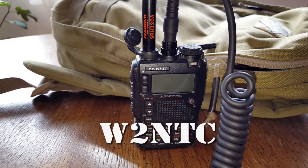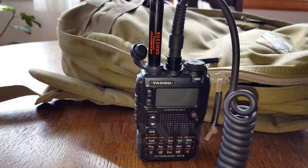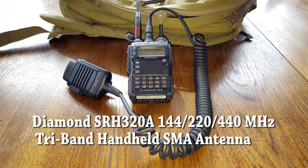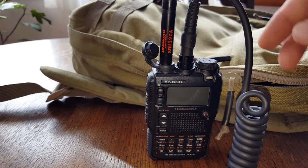Hello everyone, it's Helder here, W2NTC, and today I wanted to do a brief review of the Diamond SRH320A tri-band antenna. It's a handheld antenna with an SMA connection, which is what I need for my Yaesu VX8DR.